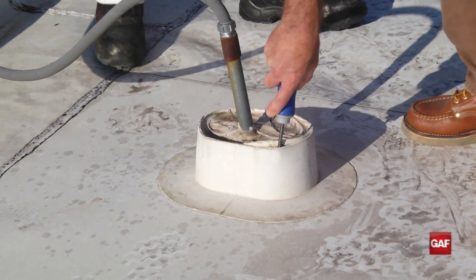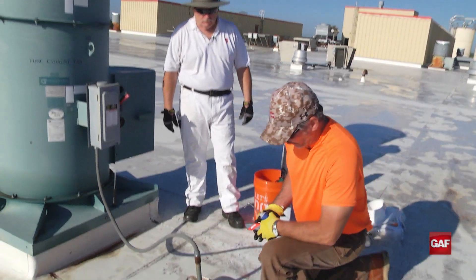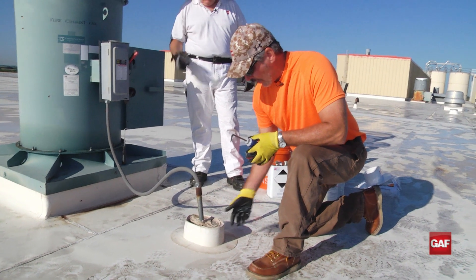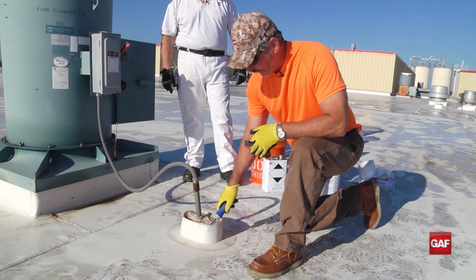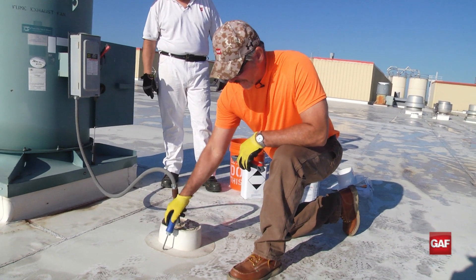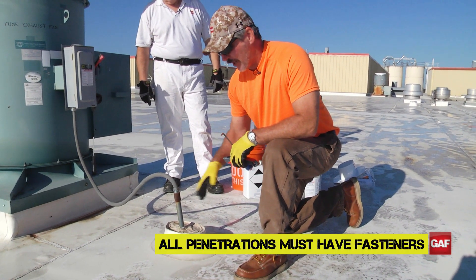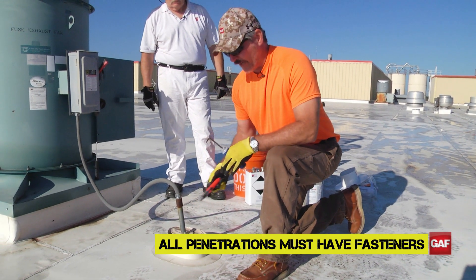They never primed it when they built it. So what I'm going to do is cut around this pitch pan — I'm going to cut this pitch pan off. We're going to pull everything on it. It's not really filler, it's caulking. It should come up fairly easy. It doesn't feel like there's any fasteners under here, so we're going to have to add fasteners, because any of our systems — doesn't matter, fleet, mechanically attached, rhino bond — any penetration has to have fasteners on it.